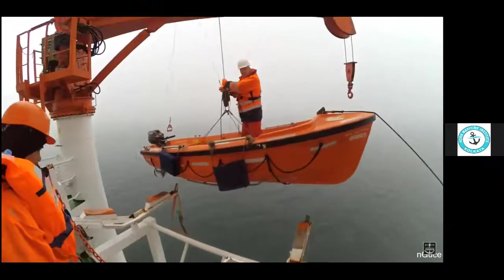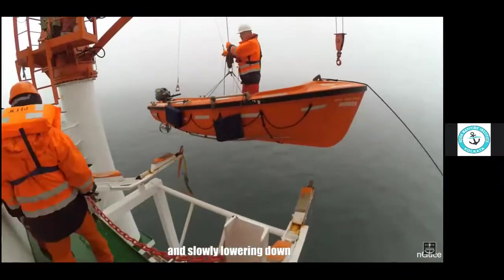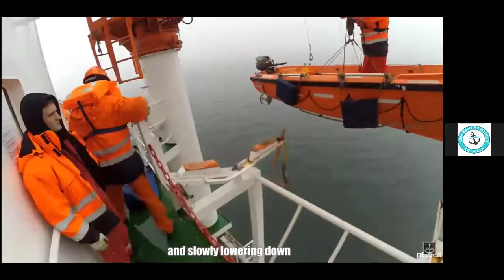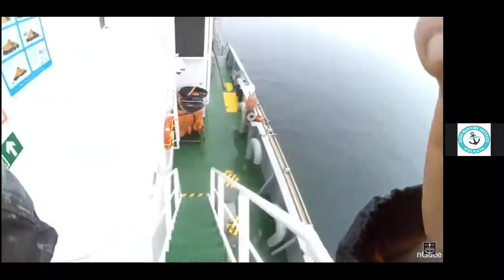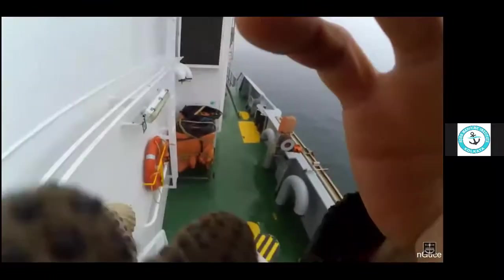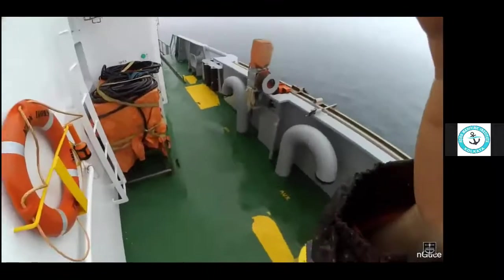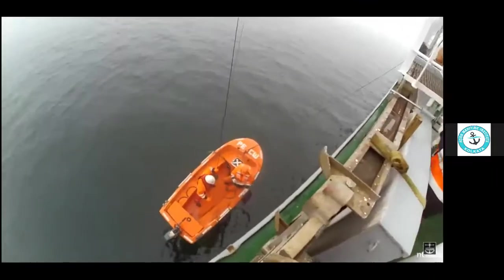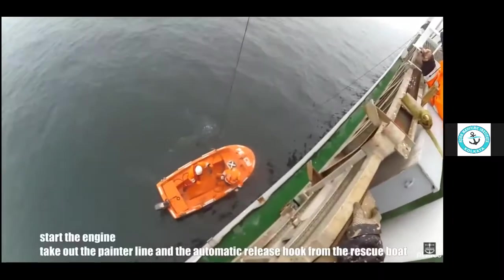You should not follow this practice — no crew should board the rescue boat while it is being launched. Once it is waterborne, then only you should enter. Here you can see it is trying out the emergency release handle. We board from the embarkation deck using an embarkation ladder when the boat is waterborne.